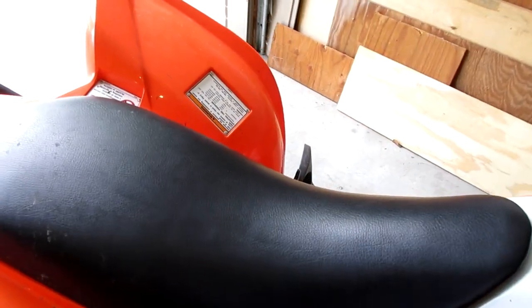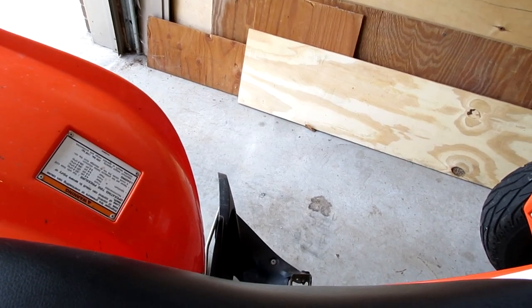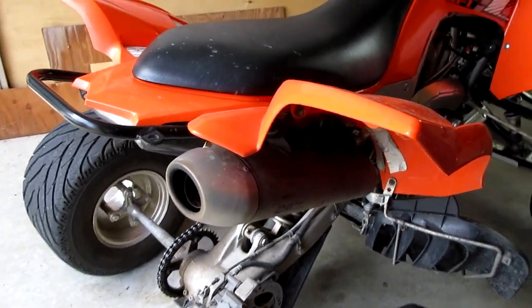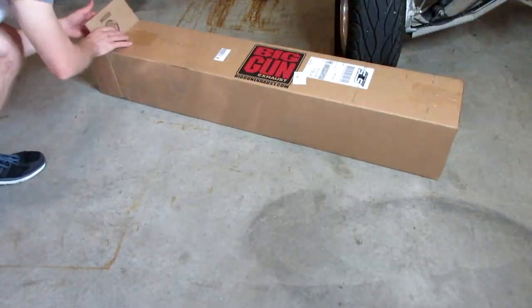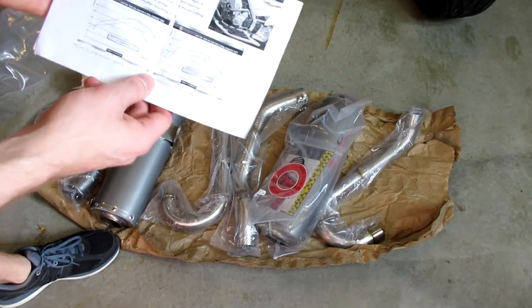Let's go ahead and do a before — this is just my stock exhaust with the stock baffle removed. Let's go ahead and start the quad up so you guys can hear what it sounds like.